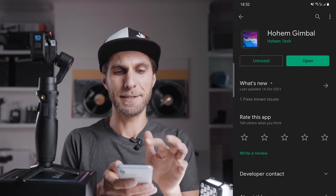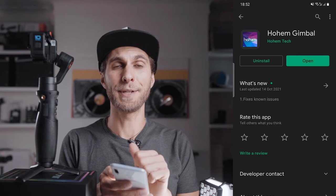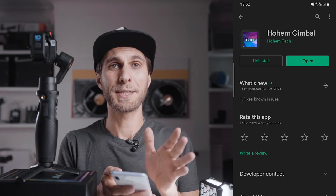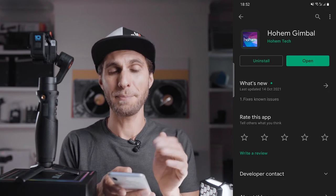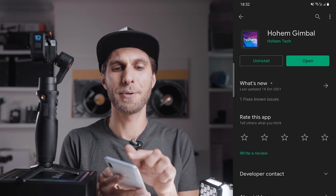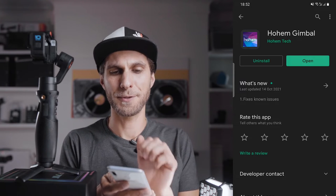Press Install. Once done, it will appear in your apps on your phone. Open it up — you can also open it from the Play Store directly. The app will ask you to turn on Bluetooth.